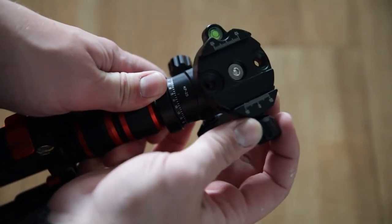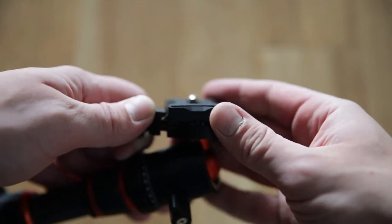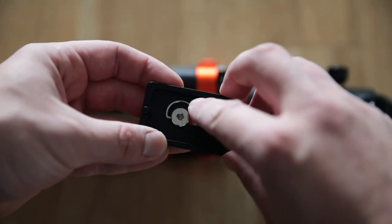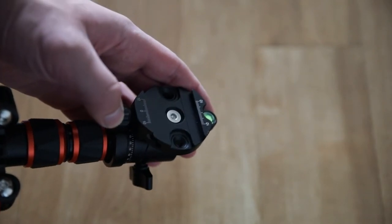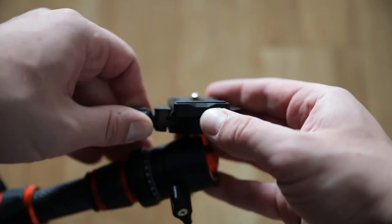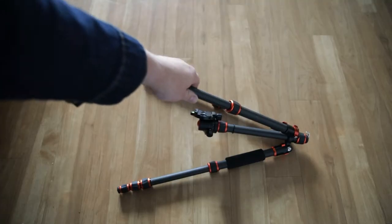On top of the tripod is the plate base where you put your quick-release plate. You have a D-grip where you can screw the quick-release plate into your camera, and a spirit level here. Most cameras nowadays have a built-in level, which I use more, but this is a nice backup so you don't clutter your viewfinder. There's also a dial to lock into the beveled areas of the quick-release plate.